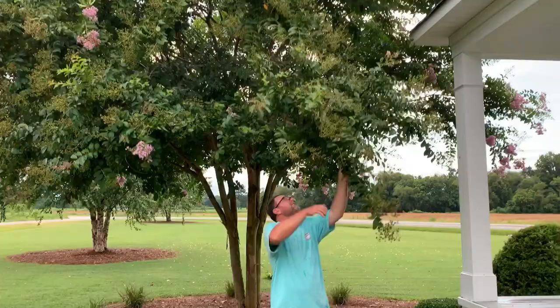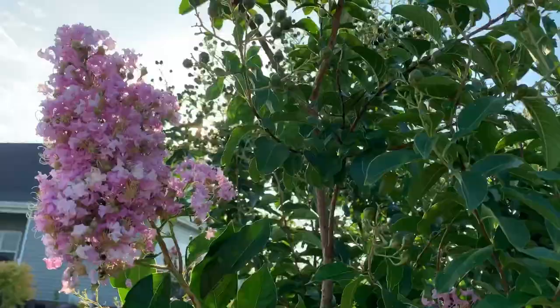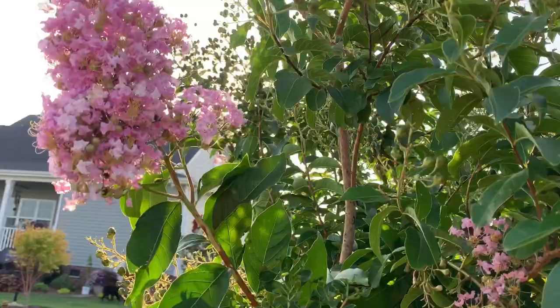Go ahead and give Muskogee crepe myrtle a try in your yard. If this was helpful, go ahead and subscribe to my YouTube channel and click notifications. Thanks for watching.